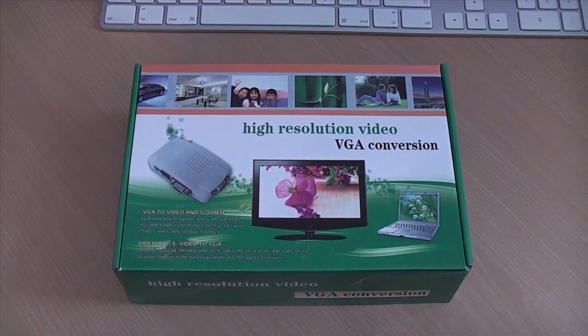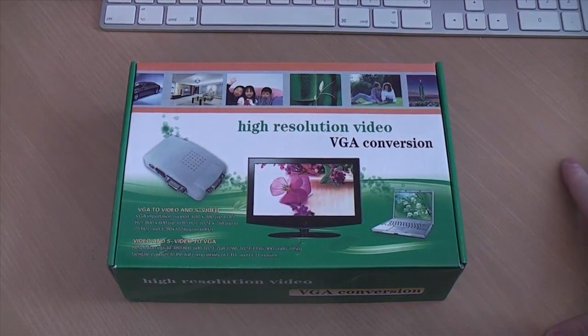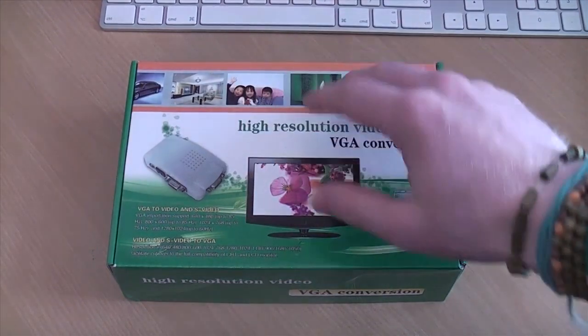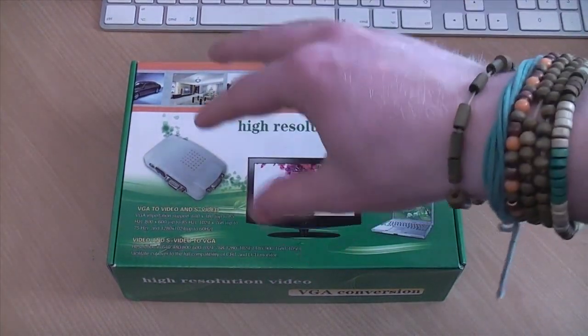Hello everyone and welcome to a quick unboxing video and test of a funky little box that is quite annoying to buy. It's a bit annoying that I had to buy it because a lot of Dell monitors come with composite inputs, but it wasn't that much of a big deal. It's about 15 or 20 quid on Amazon, and basically all it does is turn your computer monitor into a telly — it adds a composite jack to your computer monitor.